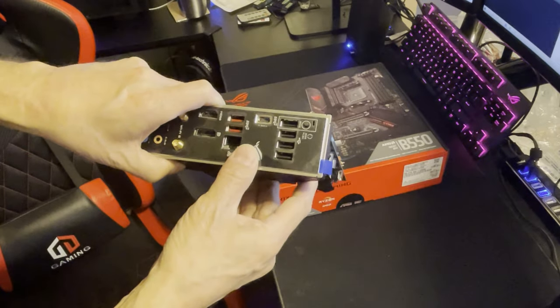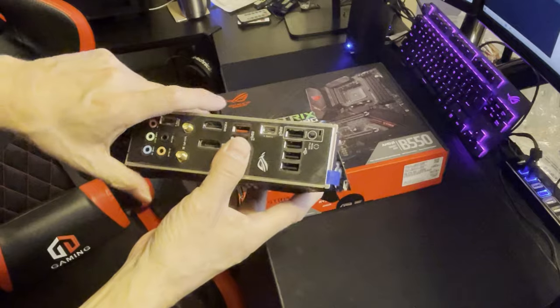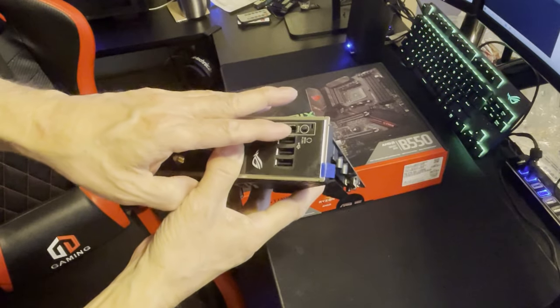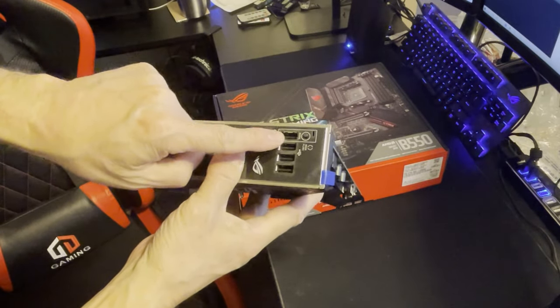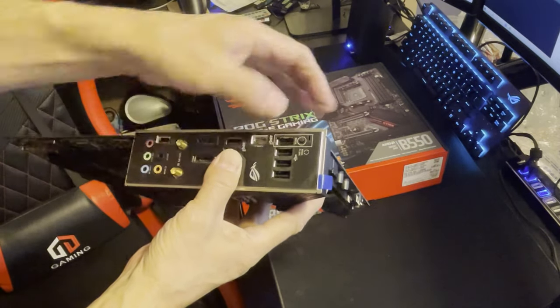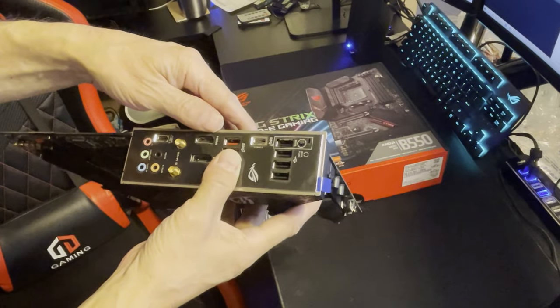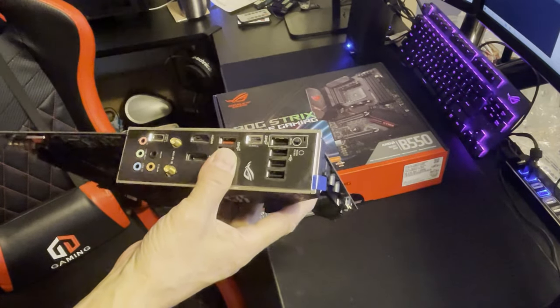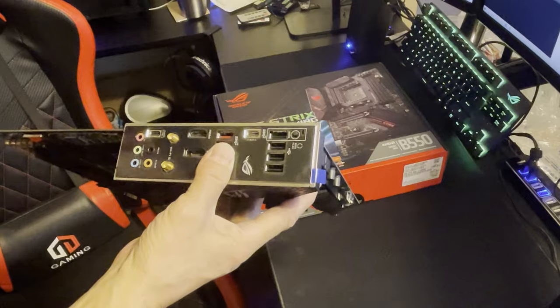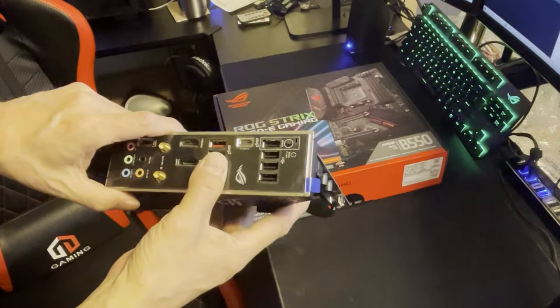That little hole right there is where you'd insert your flash drive to do a BIOS update. I've done it both ways - the Q-Flash style and just powering the board up and letting it do its thing. So yes, BIOS FlashBack is included.